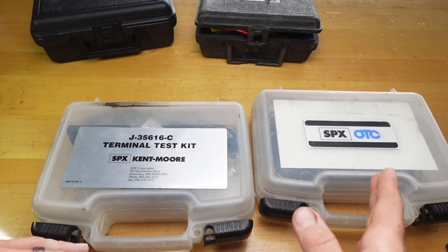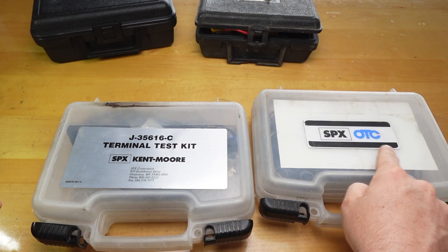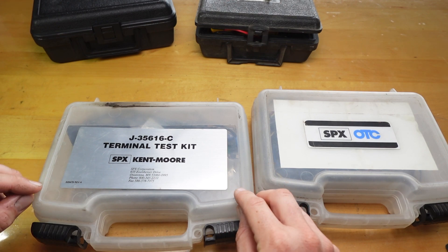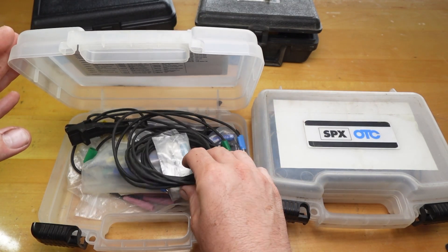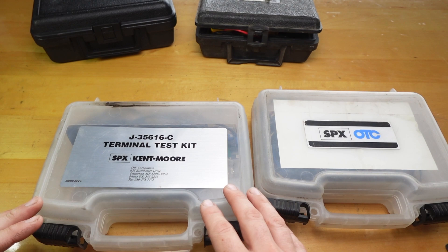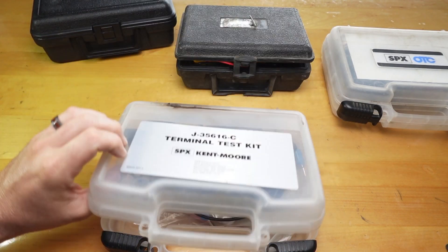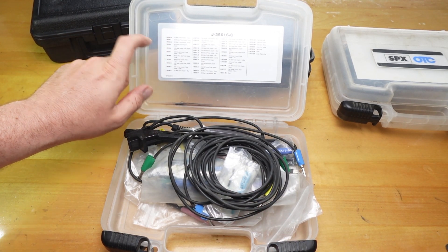I don't know if OTC is now Kentmore or how that works, but if you look on Amazon for this kit it's listed under the OTC part number. This kit is kind of expensive to buy on Amazon and I've also noticed they're like four to six weeks out. The closest kit to this one is the MAC kit, which also doesn't come with the jumper wires and is also four to six weeks out. If you work at John Deere, it's actually the Kentmore numbers — if you look in Service Advisor it'll give you a flex probe number and it's the same as the Kentmore numbers, which is nice.